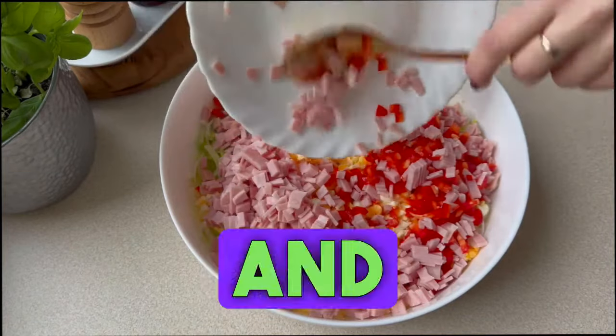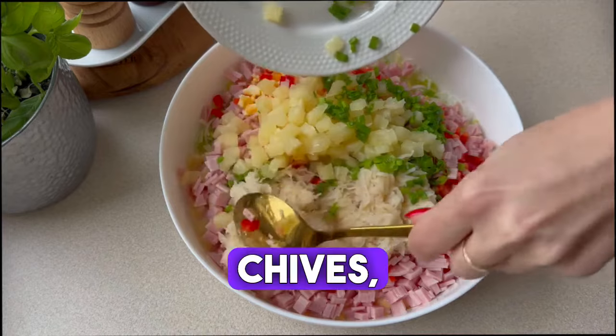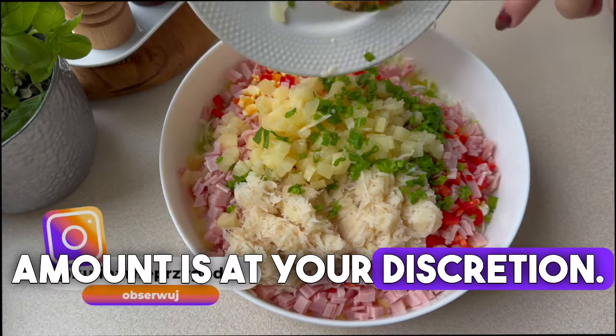Then finely diced canned ham and red pepper, one jar of canned celery, half a bunch of chives, and pineapple from a can. You can put in a whole can of pineapple or less — the amount is at your discretion.